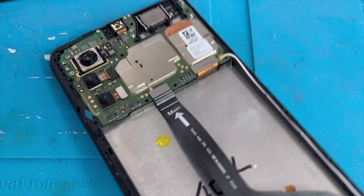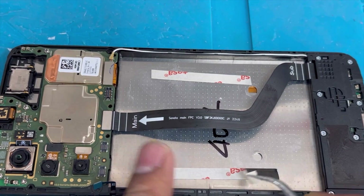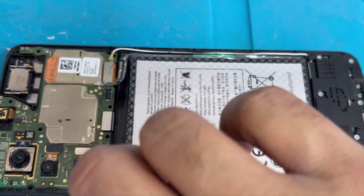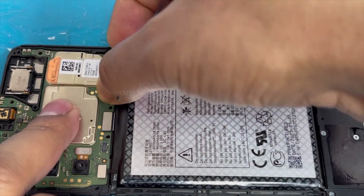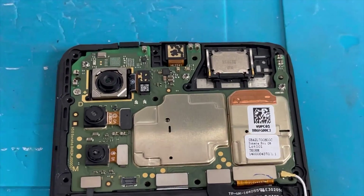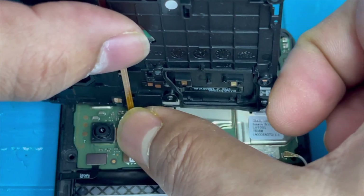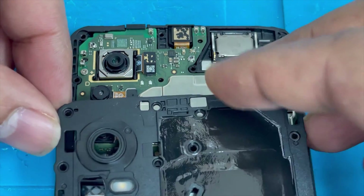Now install the battery — first apply double-sided tape on both sides, then install the battery. Connect the volume and power button flex, and finally connect the battery connection. Now connect the fingerprint flex, then put back the plastic panel.